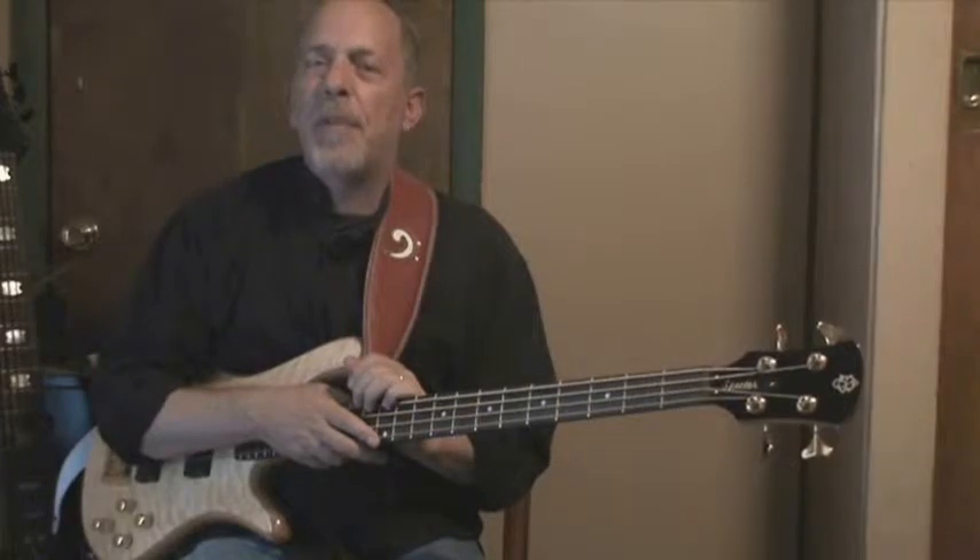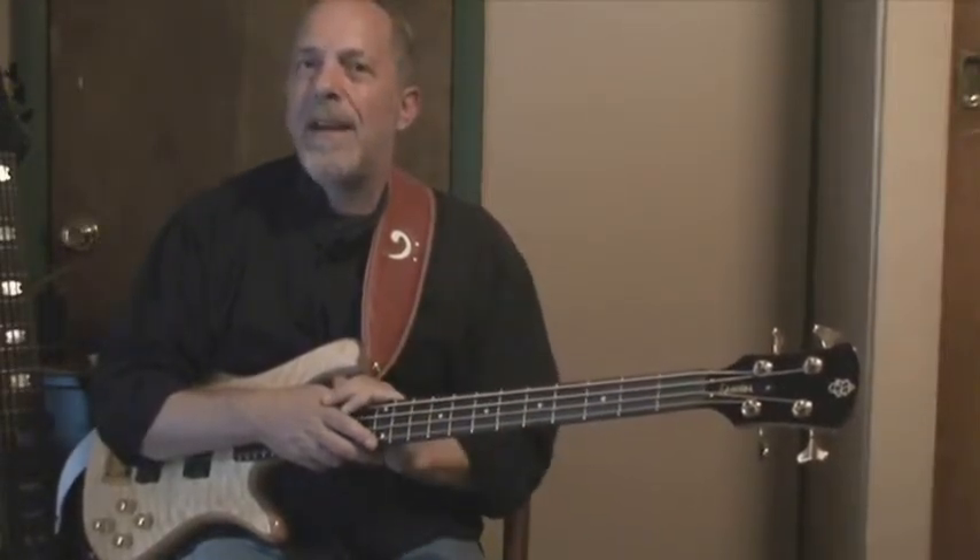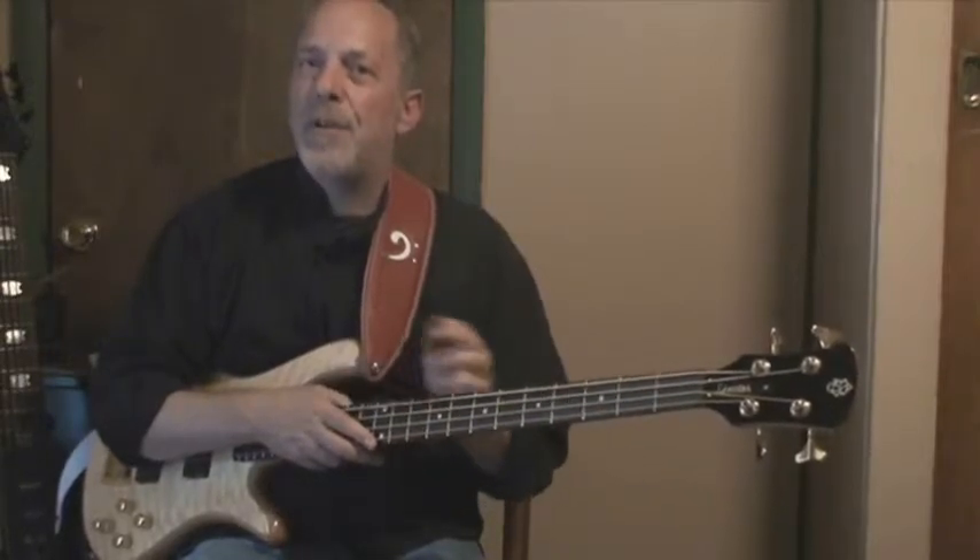Then bump up your metronome or your beat box just two beats and do it again. Get ten right. And then two more beats. And two more beats.